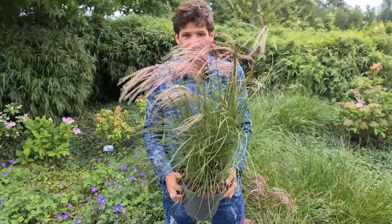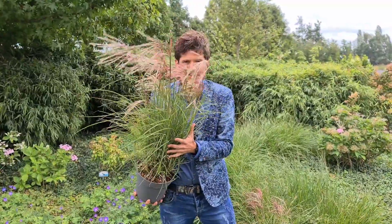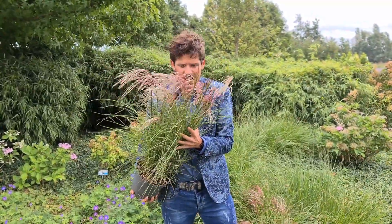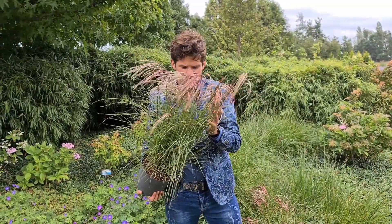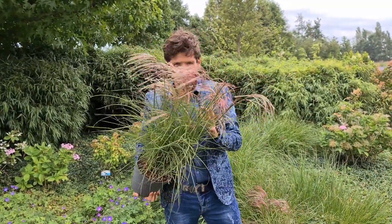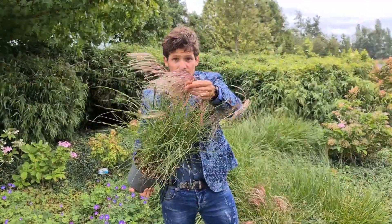Red Cloud Miscanthus is the brand new compact Miscanthus with very red flowers, and the good thing is it has a long blooming season because it's the earliest to flower. These are the old flowers, these are the current red flowers.